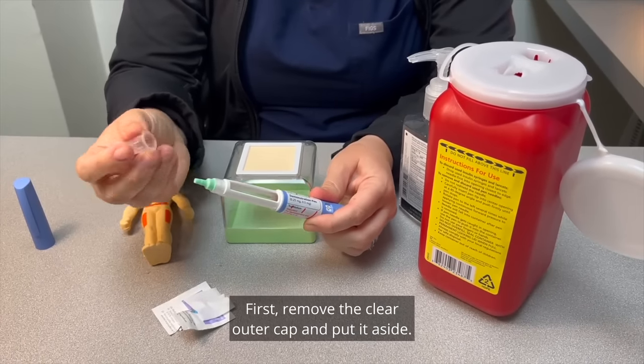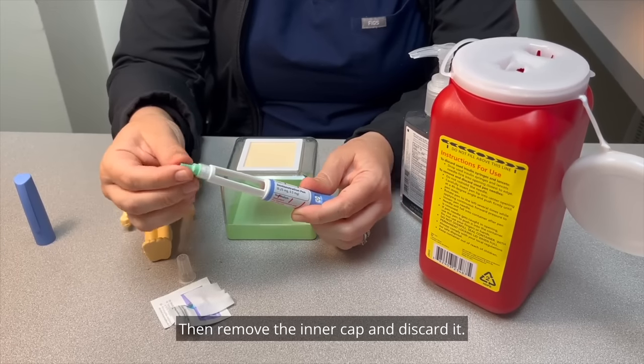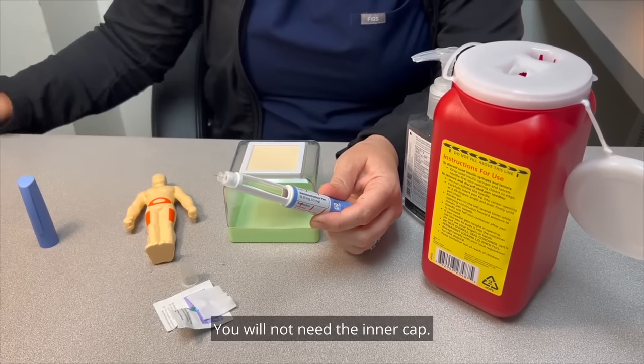First, remove the clear outer cap and put it aside. Then remove the inner cap and discard it. You will not need the inner cap.